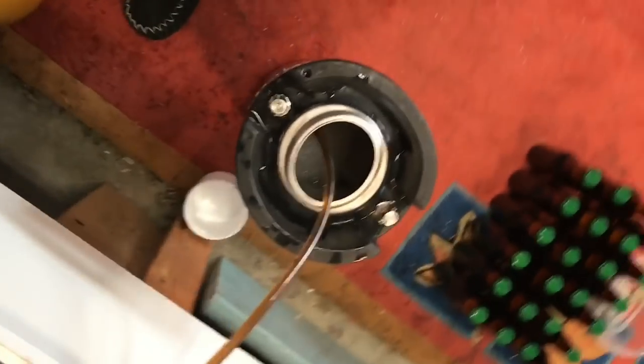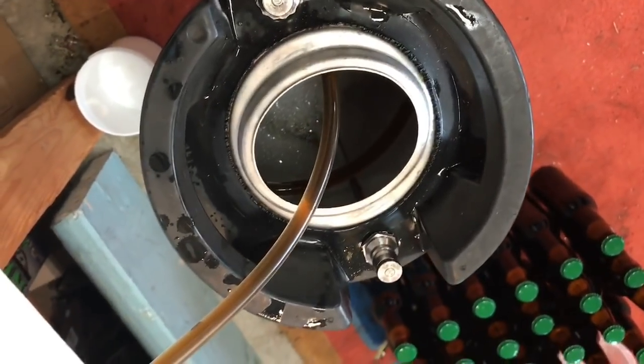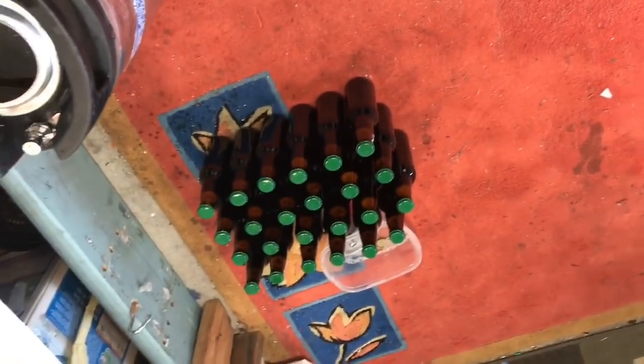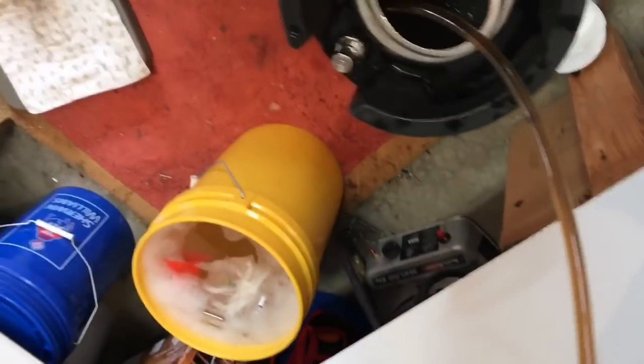I've got two dozen bottles, and now I'm just filling the keg. Probably get a half a keg as well — just siphoning it out. Really, really nice and clear — came out beautifully clear. Fill the keg up, probably halfway — get a half a keg out of it and a couple of dozen bottles to share around.